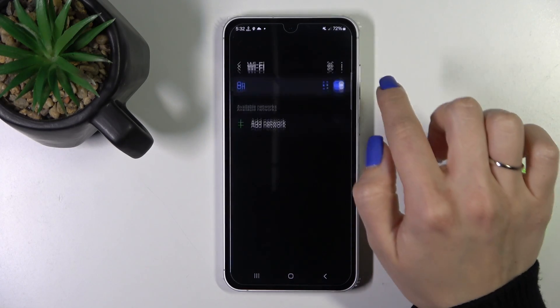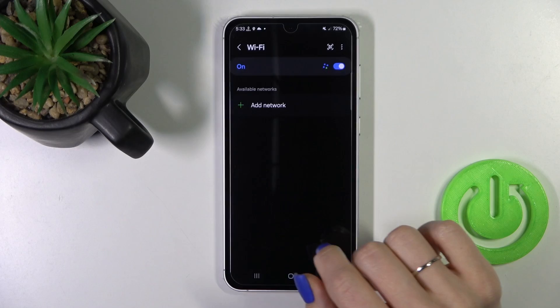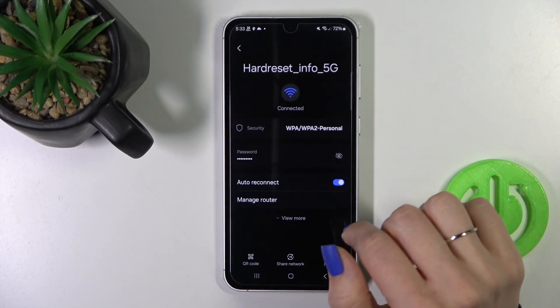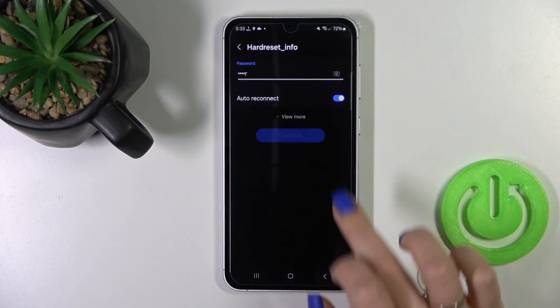To activate Wi-Fi or to turn it off, we should click the switcher. After activating the Wi-Fi option, we'll see here all of the available networks. You should just select one from the networks and enter the password.